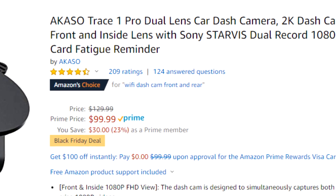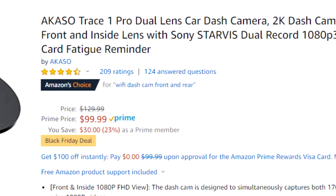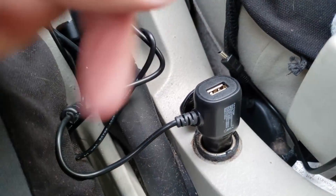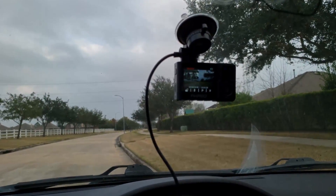Usually this unit is $130, but they've got a Black Friday deal going on right now so it's $100. I would say it's pretty worth it — it's a small package, a very simple one-plug setup. You've got a very reliable suction cup, stick it on your window and you're good to go. The only thing I'd like to add is the ability to have a rear camera like the unit I mentioned earlier.